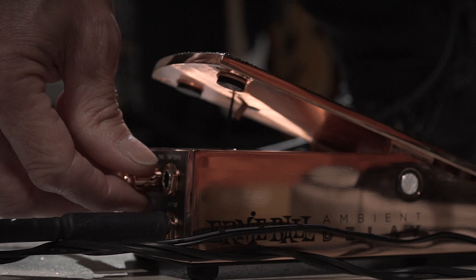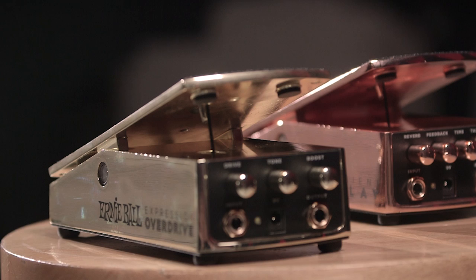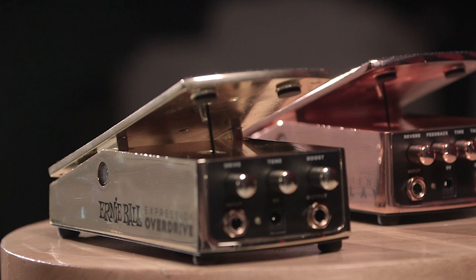These pedals feel really well made and really durable. It's not something that's going to break on the first five or ten gigs — throwing them in a case and taking them out. They're really well built. The sound is really superb.